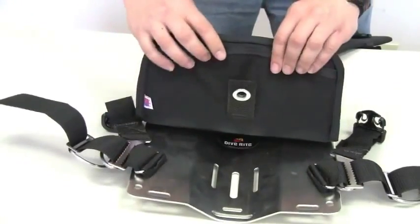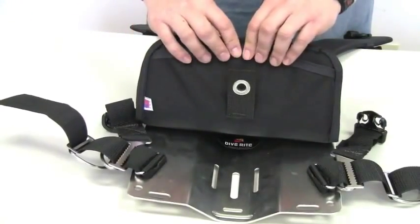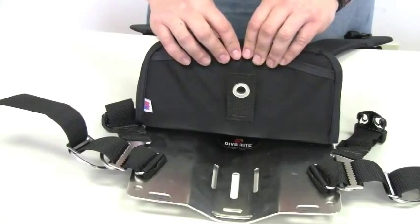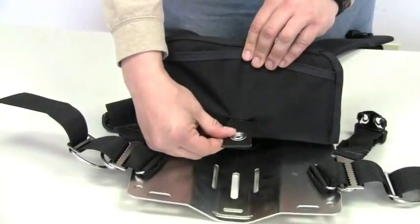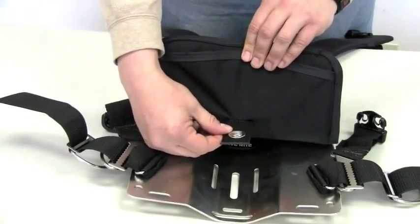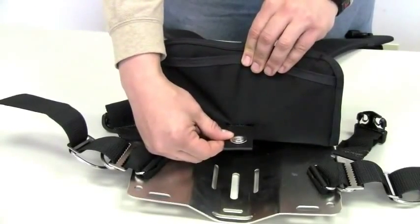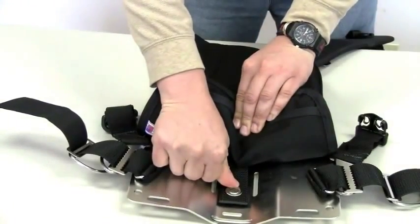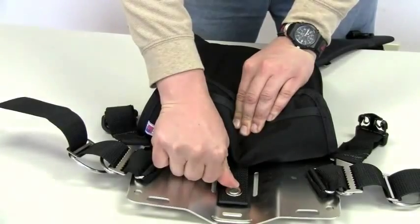When using this with a plate and either a single tank adapter or a set of bolts instead of doubles, you also have a one and a half inch piece of webbing with a single grommet that lines up on the slot on the backplate, through which you can place the bolts.